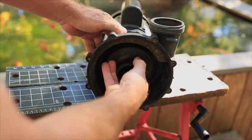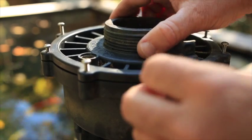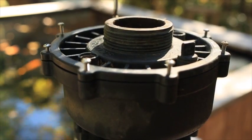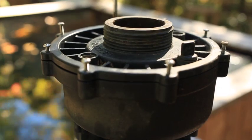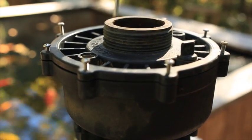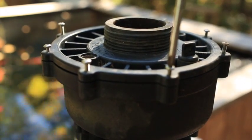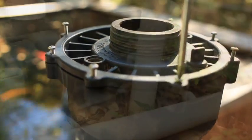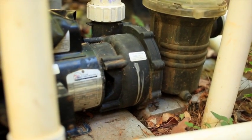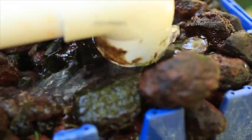Now screw the impeller back on counterclockwise. And put the front cover of the impeller housing back on. It is a good idea to use some silicone sealant on this front cover to make sure it's watertight and airtight for good suction. Be sure to fill the priming chamber with water before you turn your pump back on. And now you should be good to go for several more years.